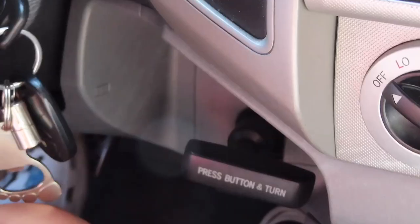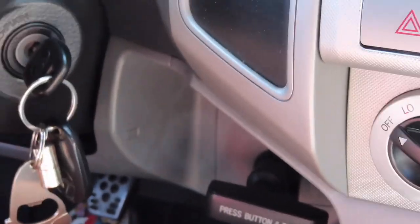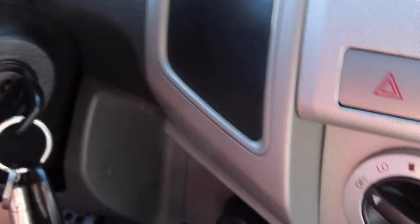Clutch — second gear — gas, clutch — third gear, clutch, fourth gear. Because you're at 40, gas — clutch, fourth gear.